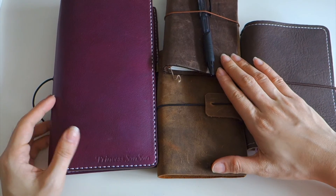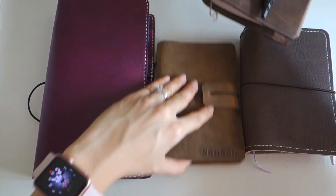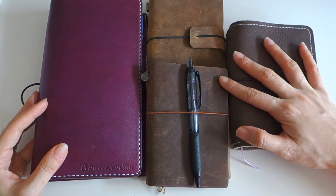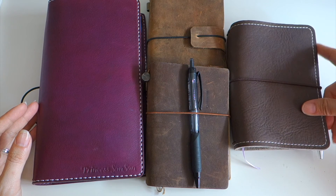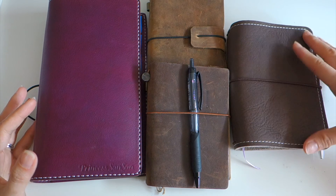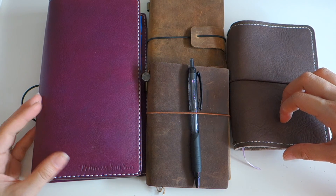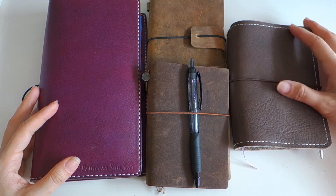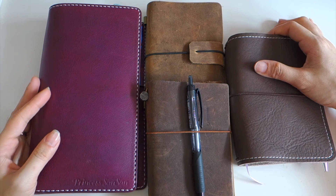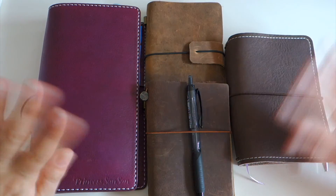That's all for my sharing — just a few thoughts on the traveler notebook covers that I own. I hope you all have some ideas about the different covers now. If you have any questions, leave them down below. If you like this video, give it a like, and I hope you'll subscribe for more videos. See you all next time — bye bye!